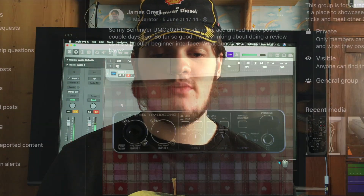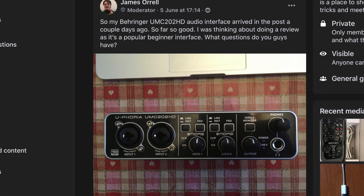I put up a post on Facebook just after I unboxed the interface and asked what questions people had, so let's see if I can answer them here. How does this differ and compare to the Steinberg UR22C and the Focusrite 2i4 and 2i2? I can't compare it to the Steinberg offering as I've never used it, but I will compare it to a couple of interfaces that I have used.